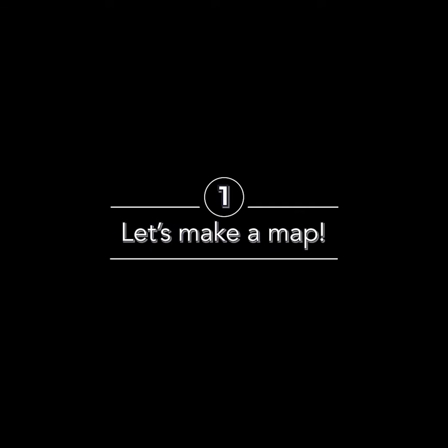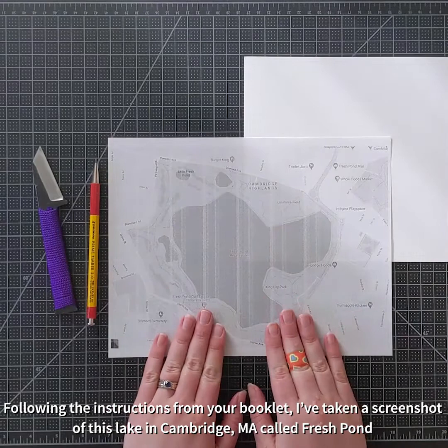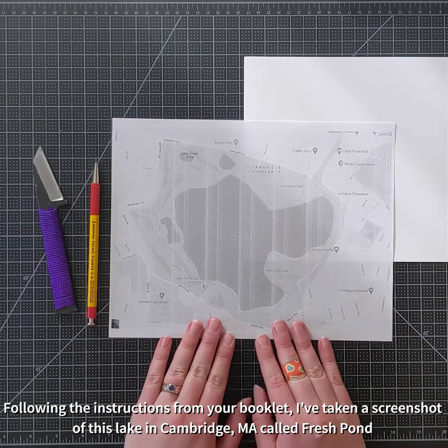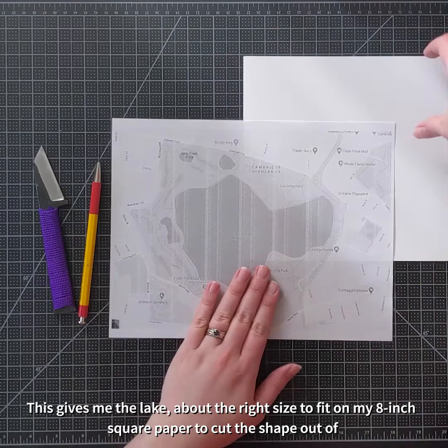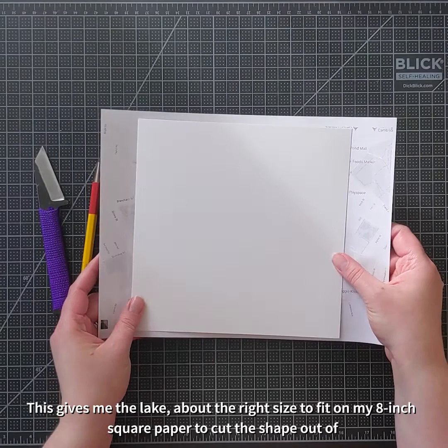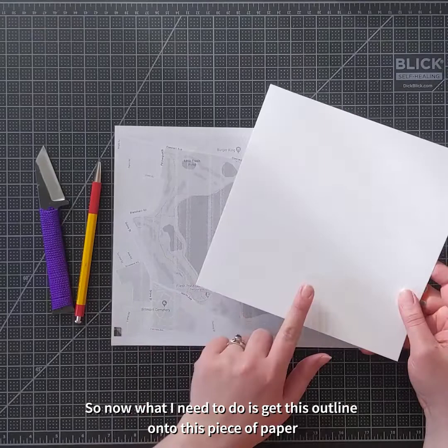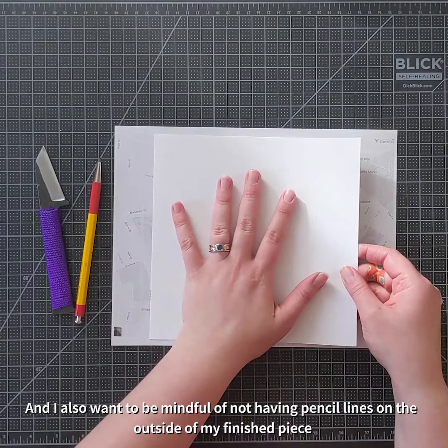So let's start by making a map. Following the instructions from your booklet, I've taken a screenshot of this lake in Cambridge, Massachusetts called Fresh Pond — kind of ironic, I know. I printed it out full size on this eight and a half by 11 piece of paper. This gives me the lake about the right size for my eight inch square paper to cut the shape out of. Now I need to get this outline onto this piece of paper. This paper is very thick — I can't see through it to trace it, and I also want to be mindful of not having pencil lines on the outside of my finished piece.